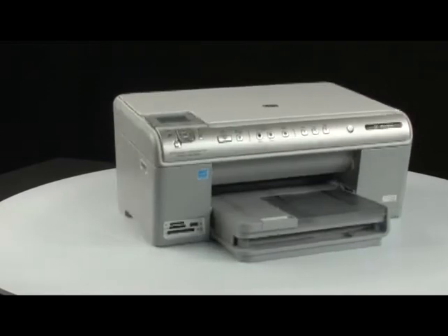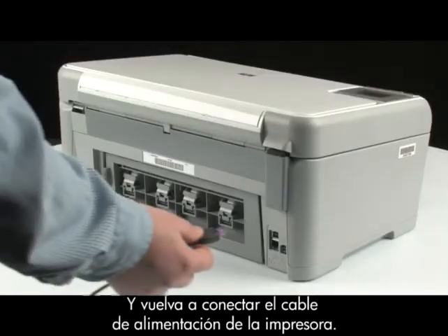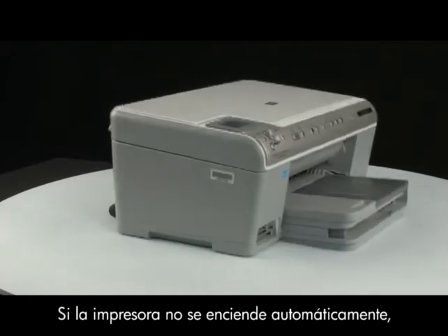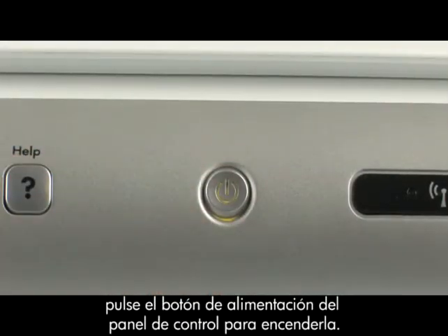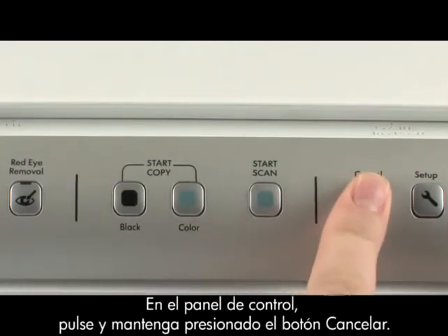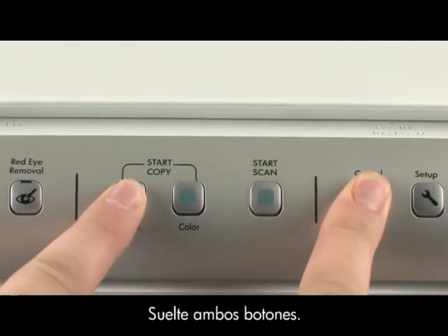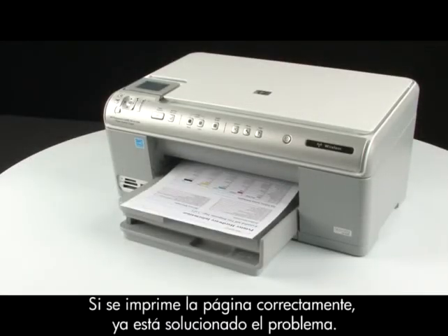Go to the back of the printer and reconnect the power cord. Go to the front of the printer. If the printer does not automatically turn on, press the power button on the control panel to turn the printer on. Try printing a self-test page again: press and hold the cancel button, while holding it press the start copy black button, then release both buttons. If the test page prints successfully, the issue is resolved.